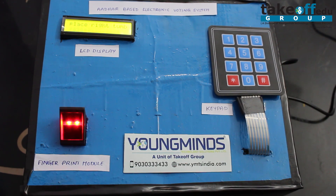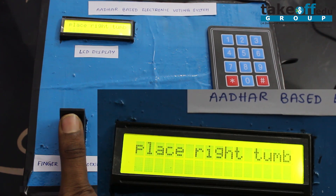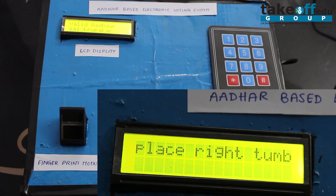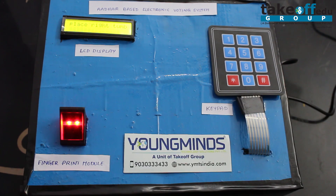Another powerful feature is that if a person who has already voted comes for a second time, the system will not allow them to vote again. It shows 'Existing Voter', does not display the candidate's name, and the keypad becomes non-operational.